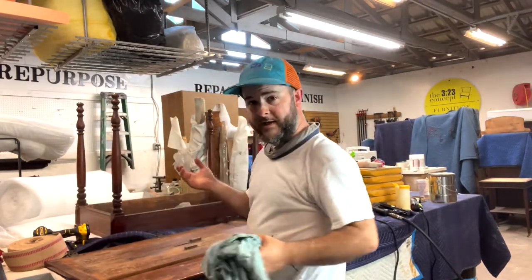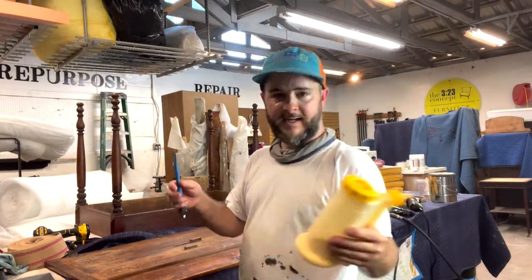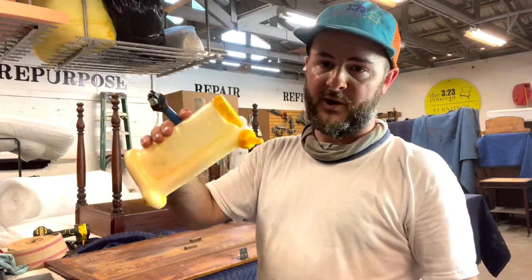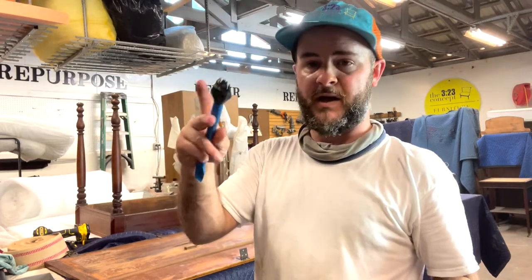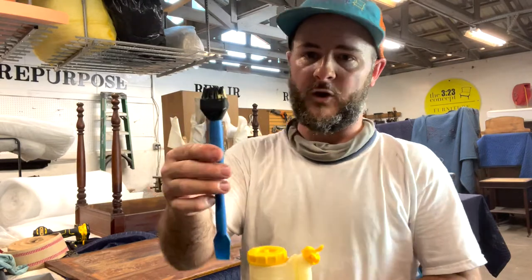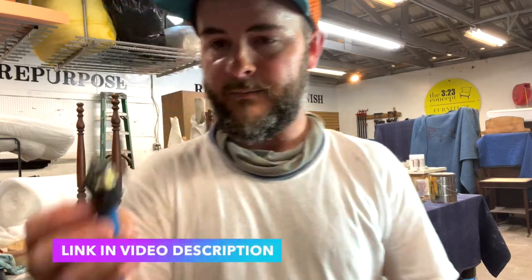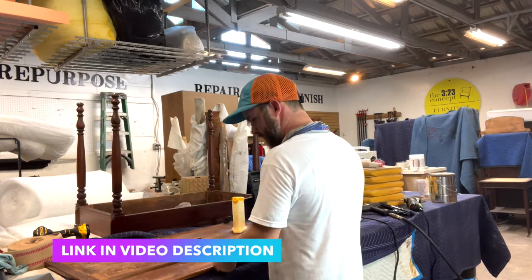Now we want to get our glue ready. I've got Titebond III glue that I'm going to be using, along with my glue applicator bottle — it makes it really easy to get glue along edges. This is my glue applicator brush; it's a silicone brush so after the glue hardens up you can just peel it right out of the bristles. You only have to replace the heads every so often, so it's a great tool to have.